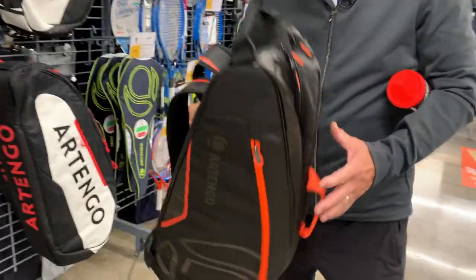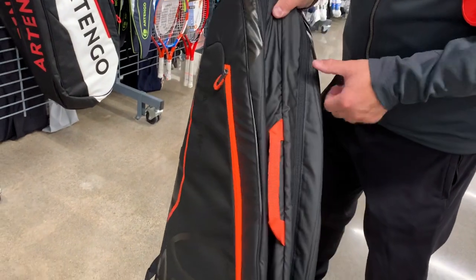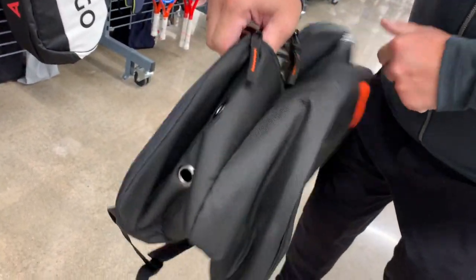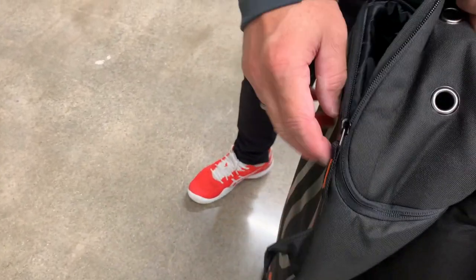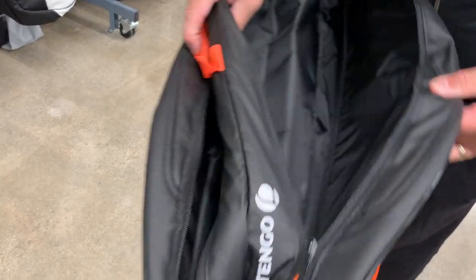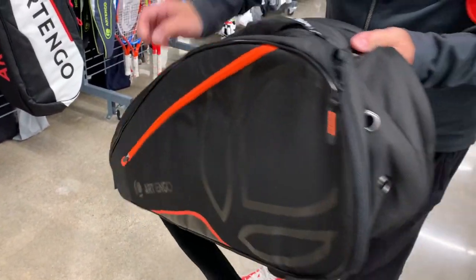This is a $50 bag — a six-pack bag. And look — there's a compartment for your shoes with air holes. Put your shoes in the sleeve here, and you've got two compartments for rackets. That's really cool for $50 — that's a decent bag.